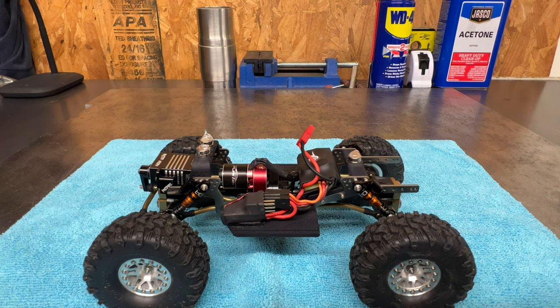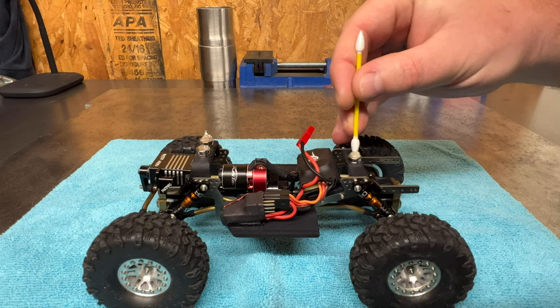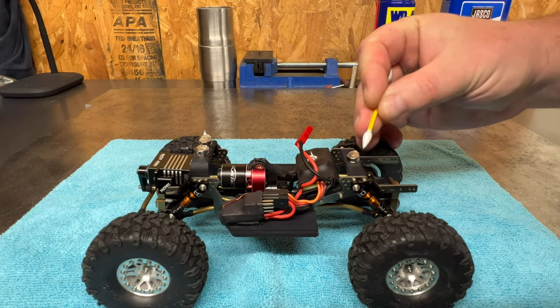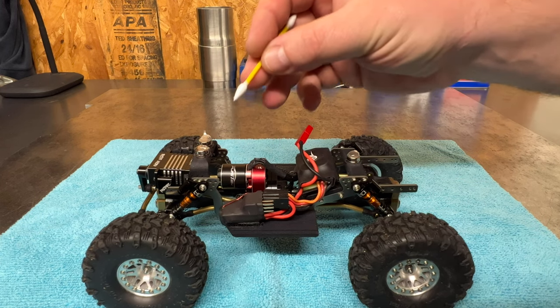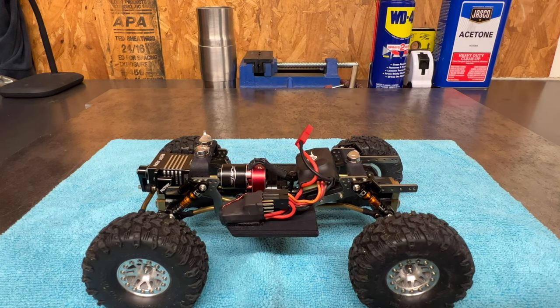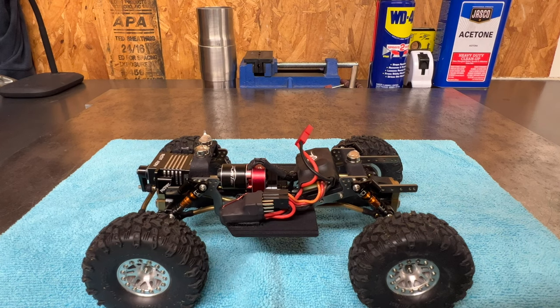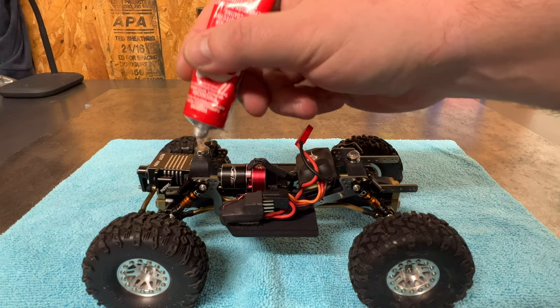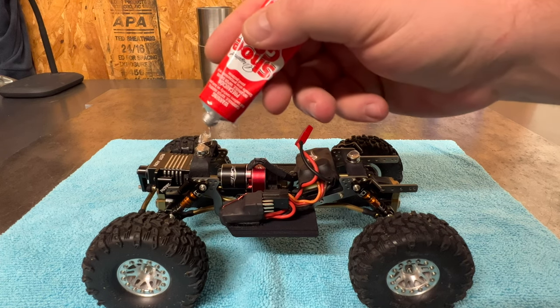We're going to take one of our Q-tips and just make sure that this is cleaned up — get that little bit off there. Everything else looks pretty good. May put a little bit more right on that front one — just a little more on this guy on the front. So we got that dabbed up on there.